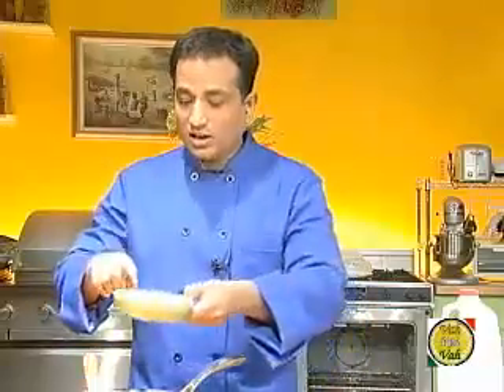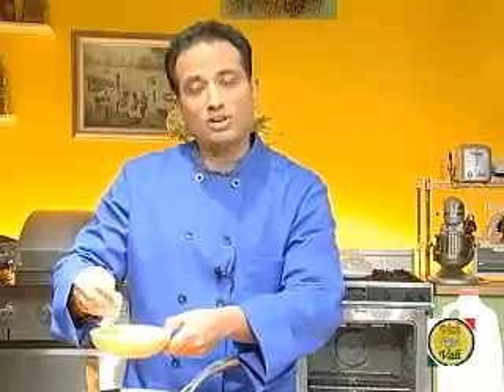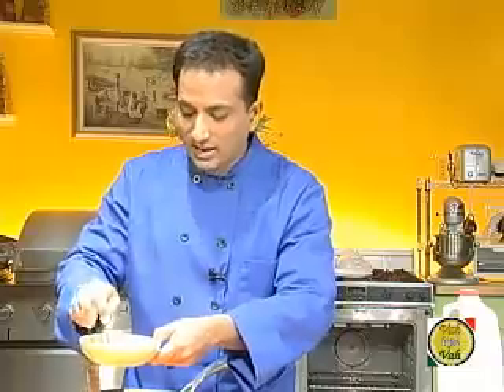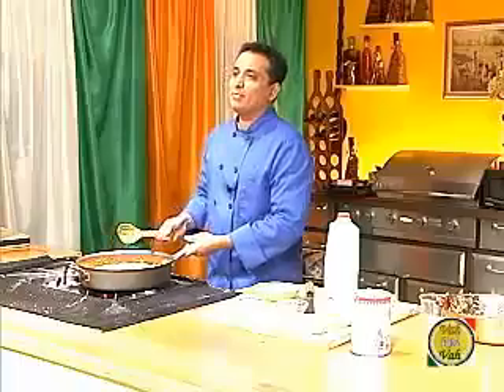I curdled two cups of milk and made it into a kind of chana. You can see my rasmalai video to learn how to curdle milk into a smooth, soft cheese. I'm going to add that chana at the end. You can also add khoya to this mixture at the end — but instead of khoya, I'm going to use this chana.